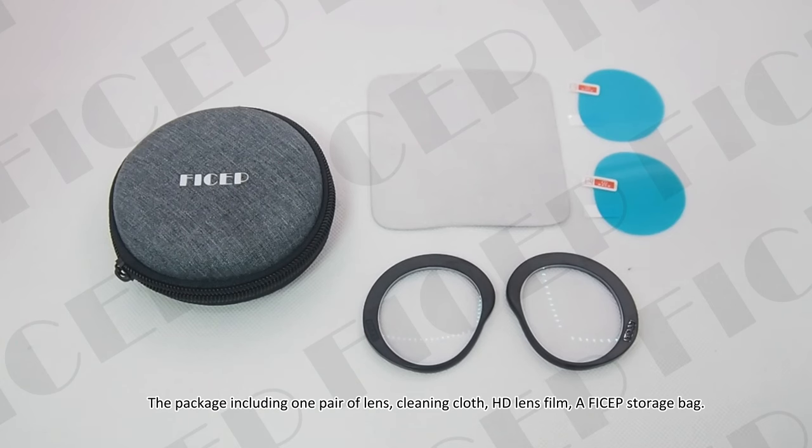The package includes one pair of lenses, a cleaning cloth, an HD lens film, and a FOSEP storage bag.